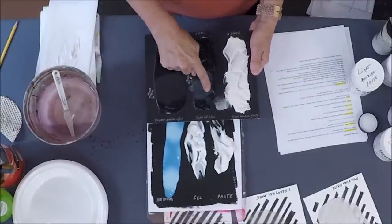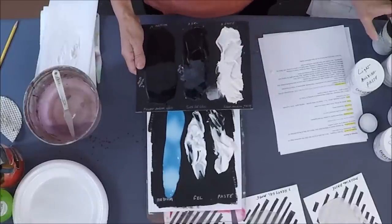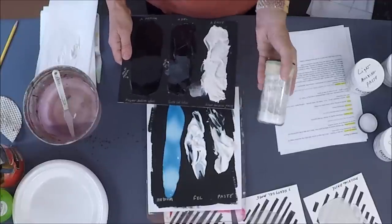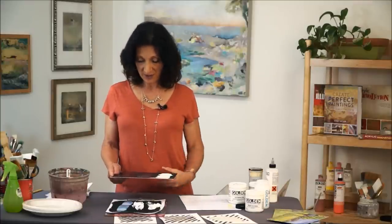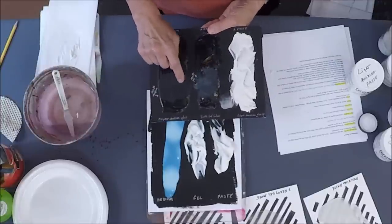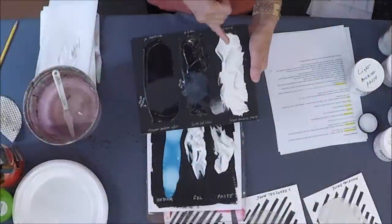I also put a patch of matte medium and a matte gel here. What happens with the matte medium and matte gel is that matting agent — a white powder — is added to the gloss mediums and gloss gels to create what looks like a foggy matte version.